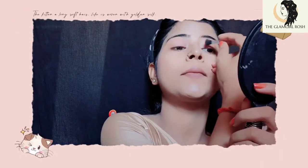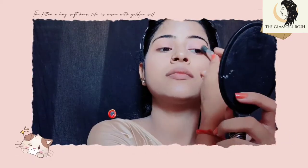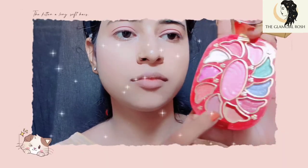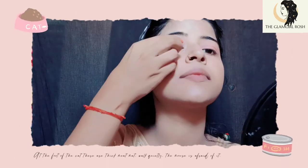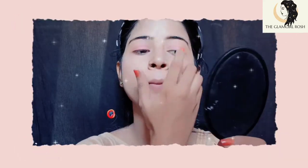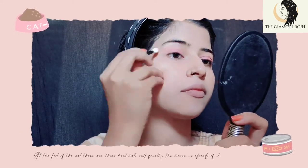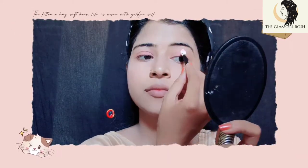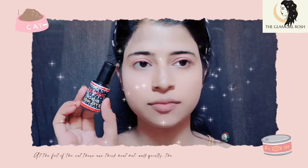We will apply eye shadow to match your dress. Take a light shade first, then build up with a darker shade. You can use a brush or your fingers — I feel comfortable using my fingers, so I do that.